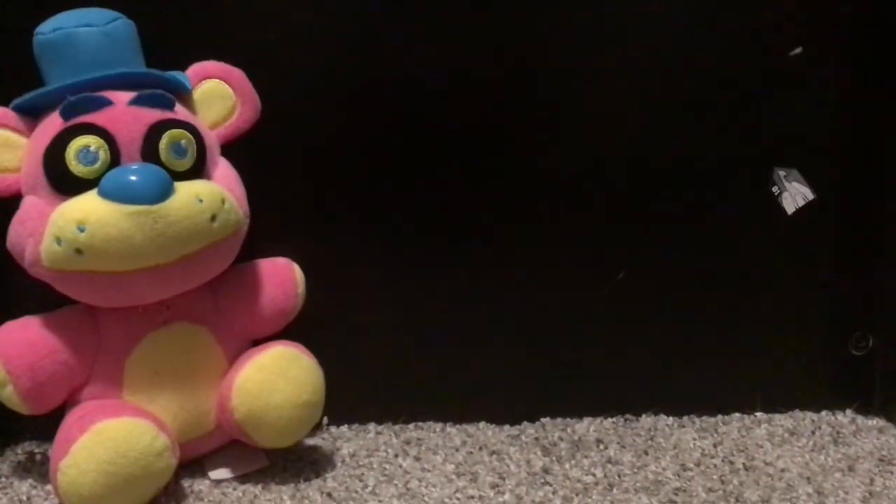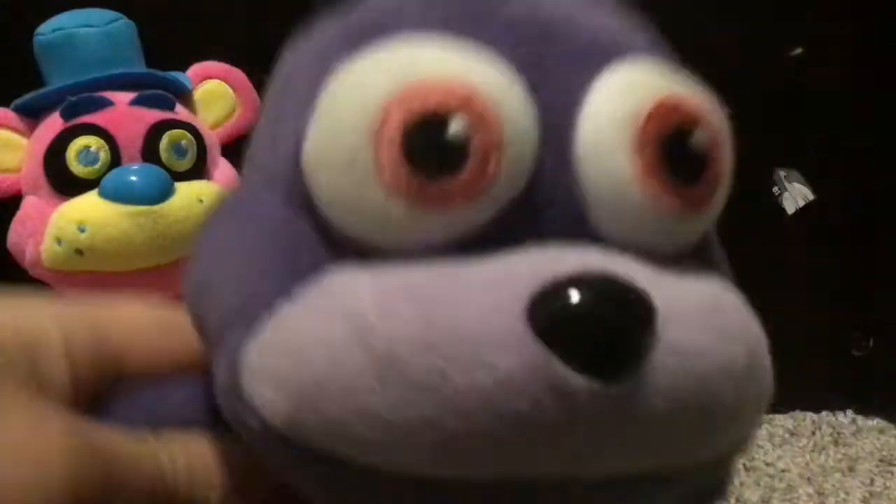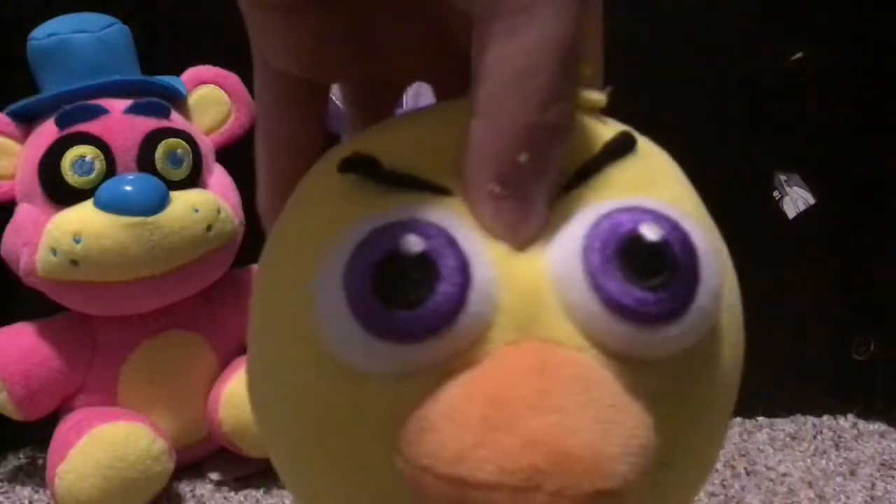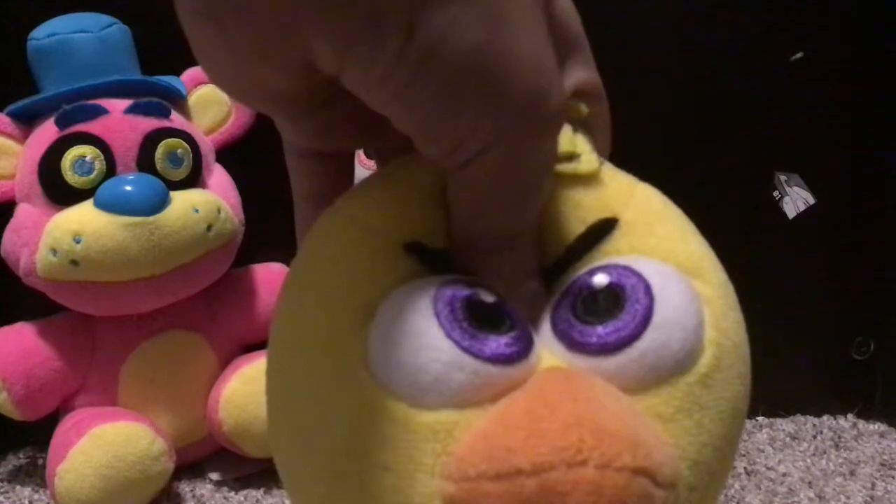Next up is my Bonnie — bun buns — with his ear. I accidentally ripped off his tail, so yep, this is the second injury. I'm gonna put him right next to Freddy. Next up I have this Chica, who just wants to go — I love it so much.